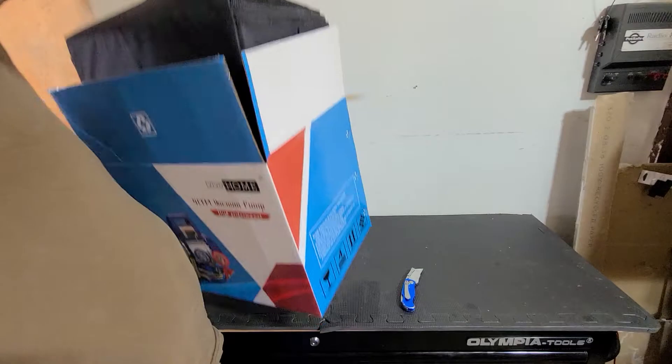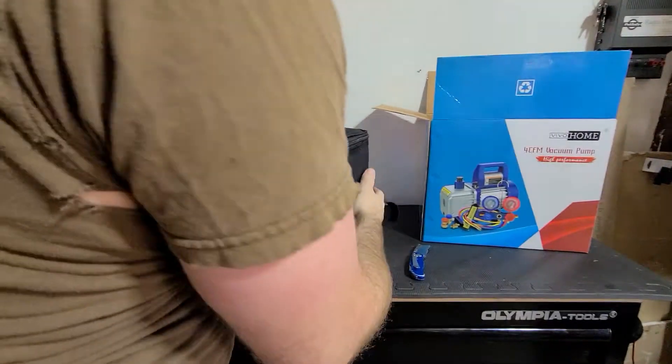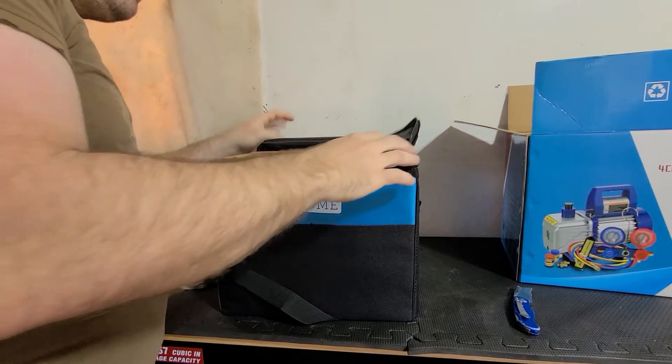I'll put the link up to this — it was like 130 bucks or something. It comes in a little case. Look at that storage bag — that is nice y'all.